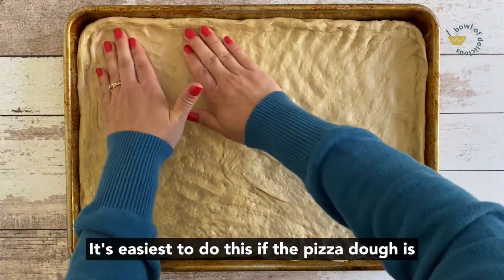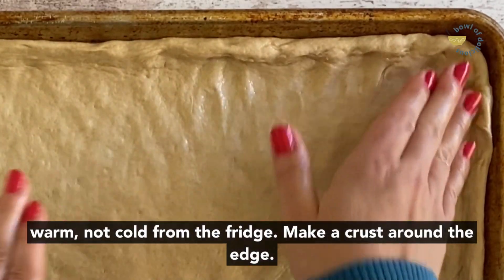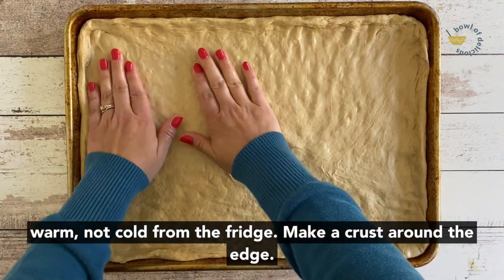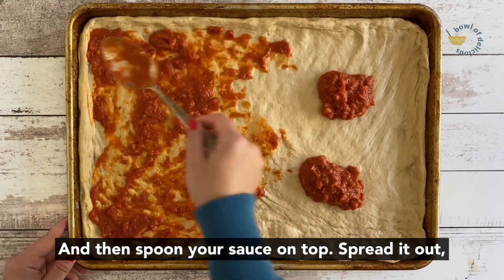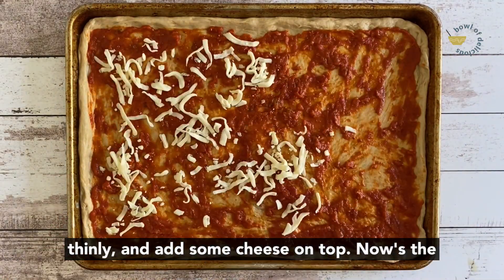It's easiest to do this if the pizza dough is warm, not cold from the fridge. Make a crust around the edge and then spoon your sauce on top. Spread it out thinly and add some cheese on top.